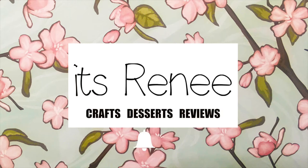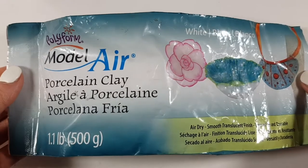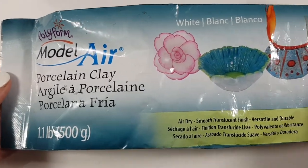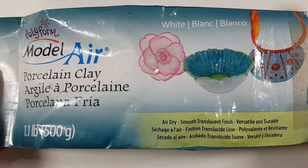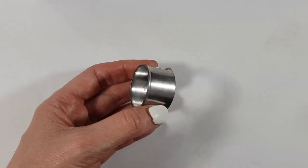Hey guys, it's Renisa. For these bee-inspired earrings, I'm going to be using this porcelain clay — it's the kind of clay that hardens with air. But if you prefer to work with polymer clay, feel free to do that. The results are pretty much the same, although polymer clay you have to bake it; this one you don't.